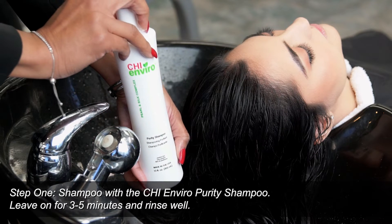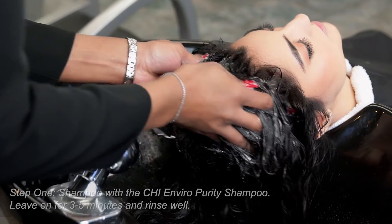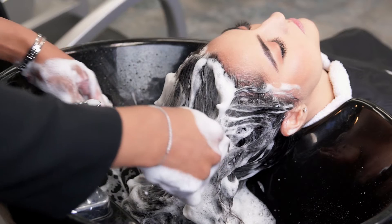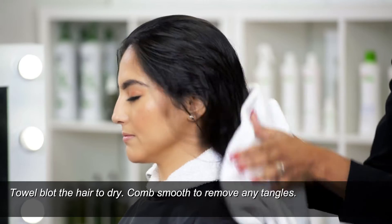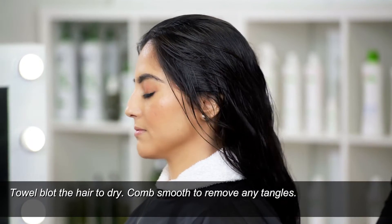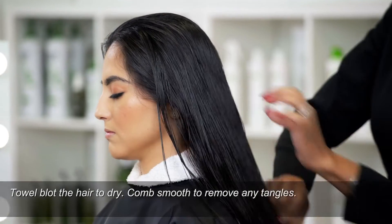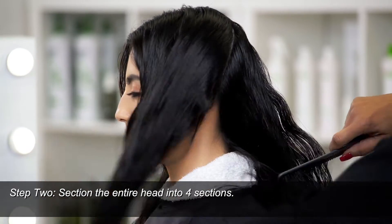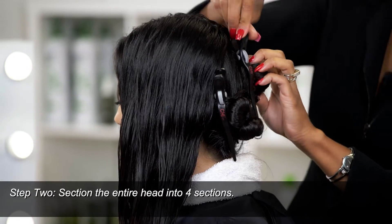The first step to the Chi Enviro American smoothing system is to shampoo the hair with the purity shampoo. The shampoo should be left on the hair for three to five minutes. After the purity shampoo has been rinsed thoroughly out of the hair, towel blot to remove 50% of the water. Use our Y2 comb to comb any tangles out of the hair. Section the hair into four quadrants — this will allow you control during your application process.